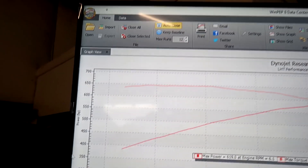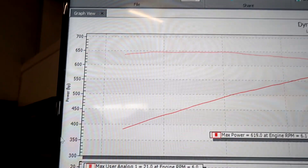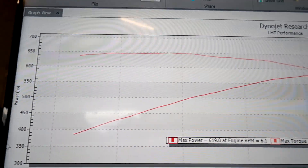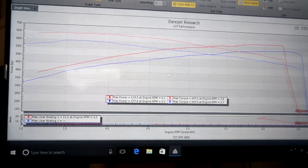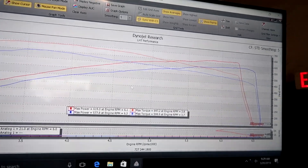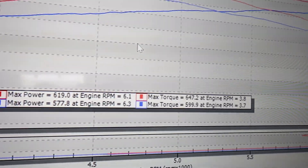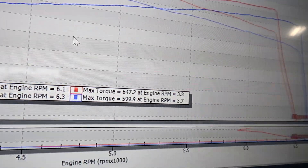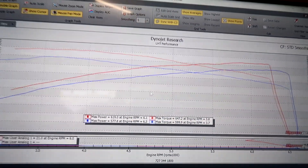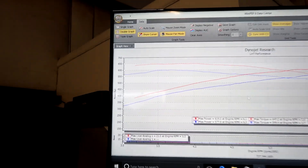As soon as you punch it, it's over 600 foot-pounds. We did the run on that one at 3,200 RPM, but the second you crack the gas it's over 600 foot-pounds, almost hit 650. So that is the comparison to a bone stock 2017 Z06 — maximum horsepower 577, 599 torque. But it's not just the peak numbers we're looking at here. It's all the way through the mid-range — the second we crack the gas it's making more power.